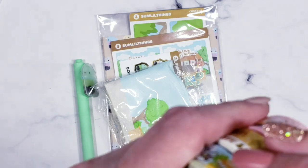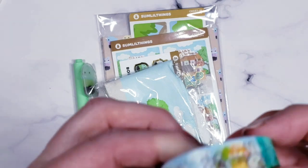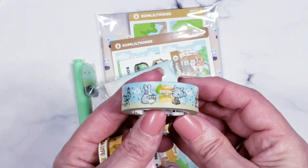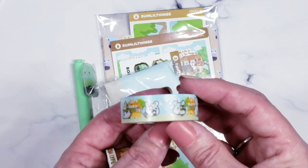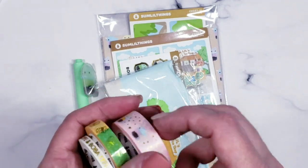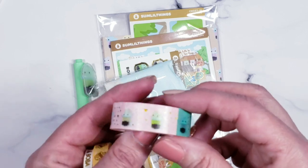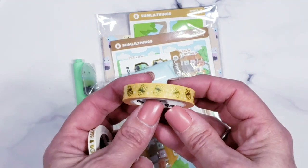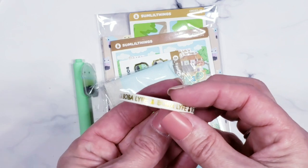Look at this washi — each one of the little characters has a little boba drink and in the background there's a little boba hut. It's stinkingly adorable with gold foiling. This one has all the little characters as boba drinks. Then this one is a pretty orangey color with Yago and gold foiled boba drinks. And this skinny one just says 'Boba Life' in gold all the way around.